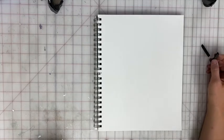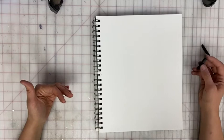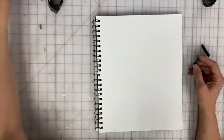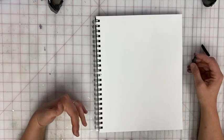Hi, everyone. For your online discussion three, you're asked to use continuous line, sustained gesture, and scribble gesture. But you can also still use mass and line in order to create this longer gesture drawing. This gesture drawing should take you about 10 to 15 minutes, really upping the time and giving you time to capture the entire form.